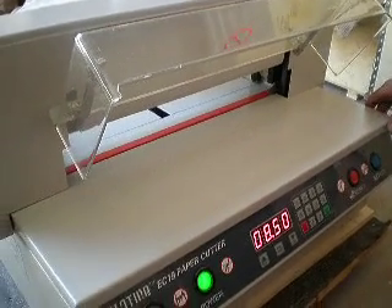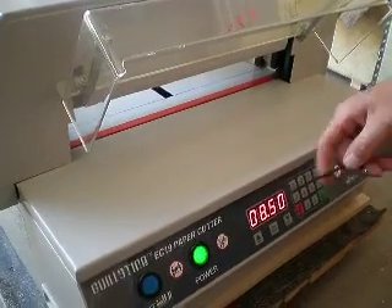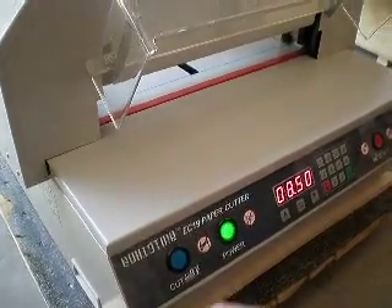This video is property of MBKP International LLC. In this video I'm going to show you an adjustment on our electric paper cutters. This would apply for the EC-19, like this one is, or the EC-17 electric paper cutter.